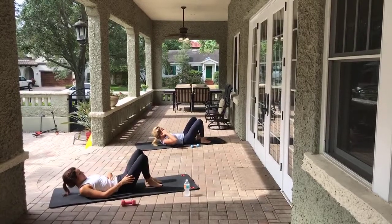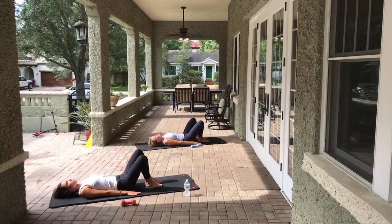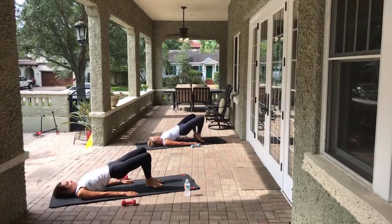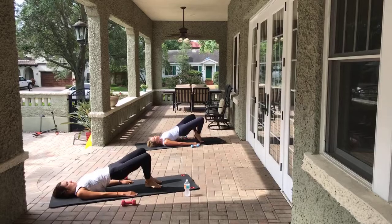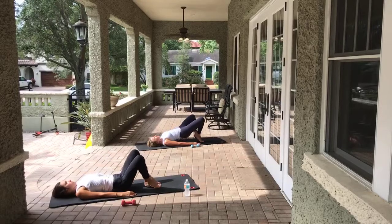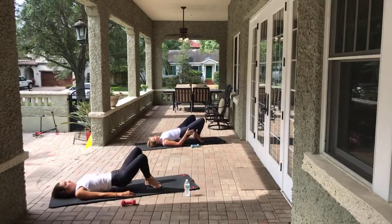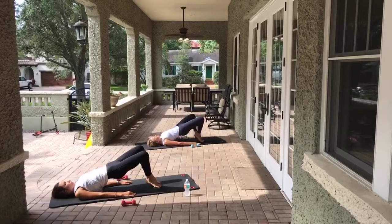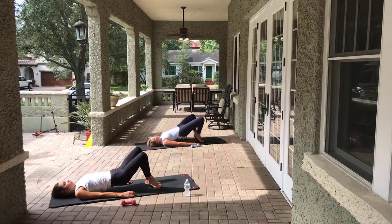Feet come to the mat. Come to Pilates V - heels together, toes apart if you can. Arms are pressing like the devil into the mat. Inhale, exhale, we come all the way up to the top just like before. Now if you want to make this harder you could come into a high heel in Pilates V - optional, not required. Lift and lower the hips - eight, seven. This is getting a little different part of that glute. Six, five, four, three, two, one. Hold it up there, squeeze everything for dear life, little pulses - eight, seven, six, five, four, three, two, one. Melt it down, grab your knees, rock side to side.